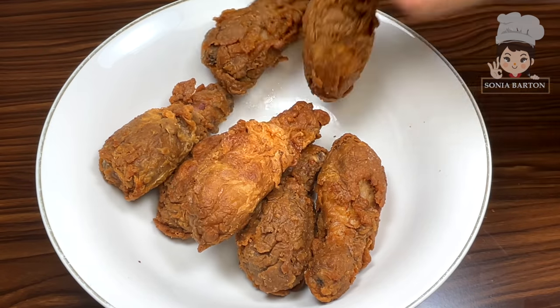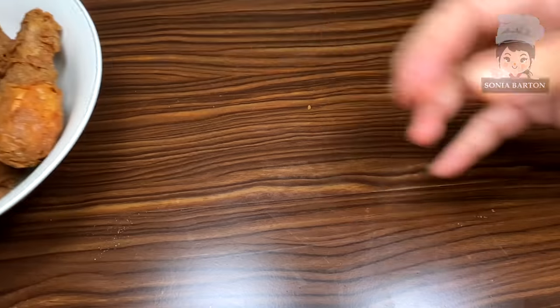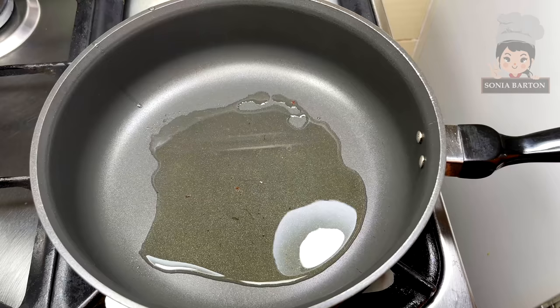Look how crispy it is — you have seen it. Now let's put the fried drumsticks to the side and prepare the delicious sauce.